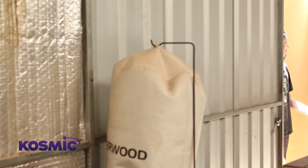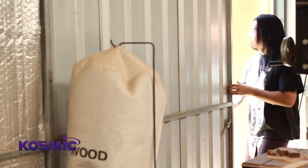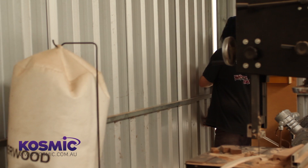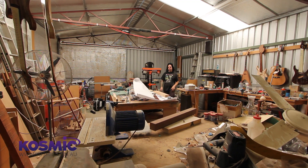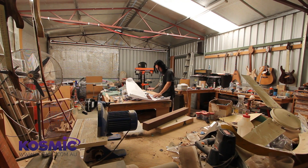My name's Perry Ormsby. I've been building guitars for 10 years now. That all came about because I was basically just bored with working for the man. I was working for a company doing kitchen design and used to spend all day designing guitars rather than doing my actual job.